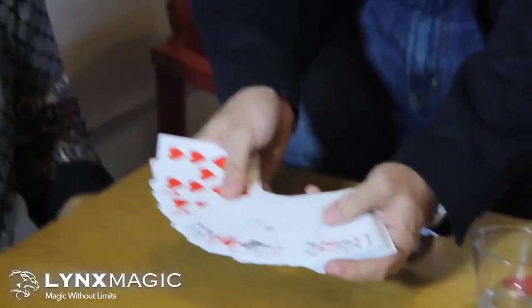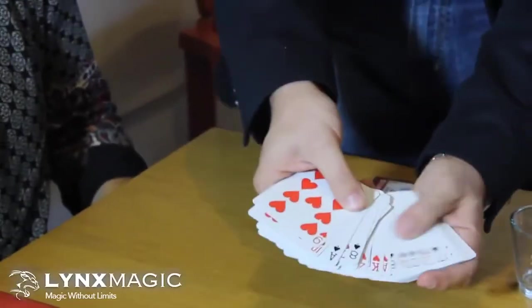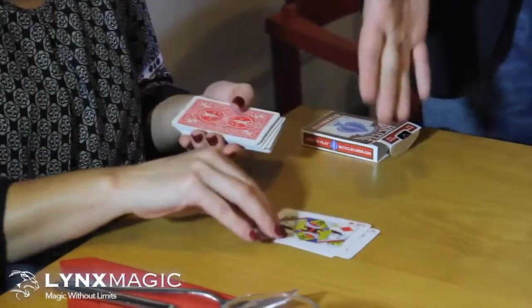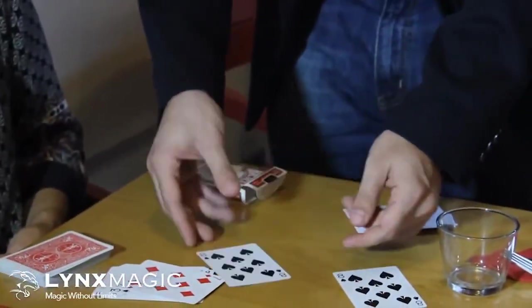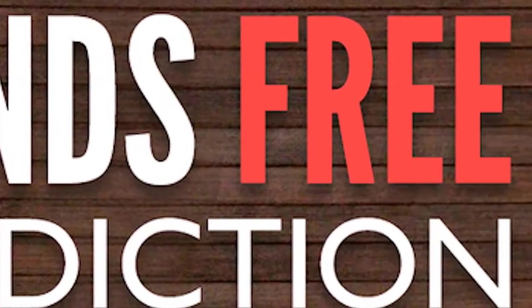Welcome to Hands-Free Prediction, a trick that will amaze your spectators, where the magician correctly predicts the card stopped by the spectator without needing to touch the deck at any time. There are no envelope or card switches, and the trick resets instantly. Now let's take a closer look at the full performance of our Hands-Free Prediction.